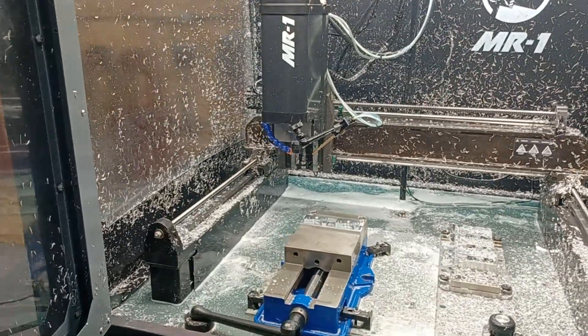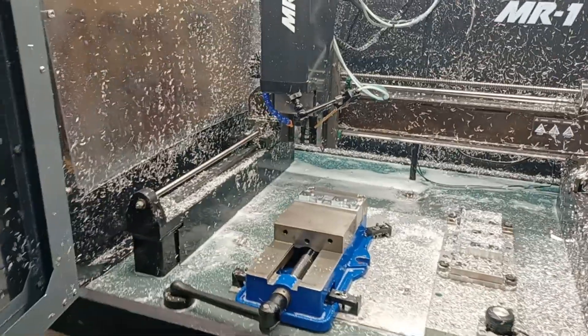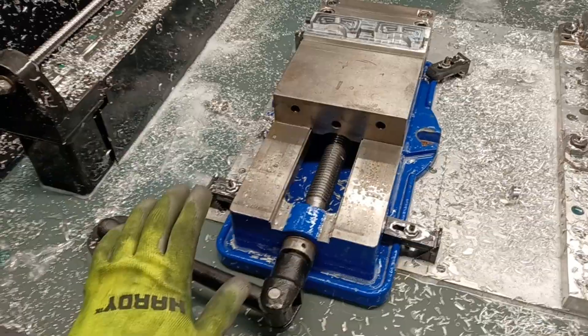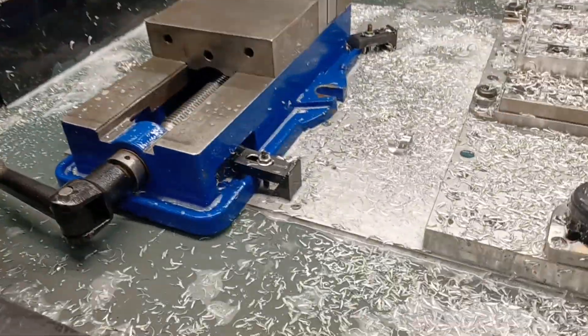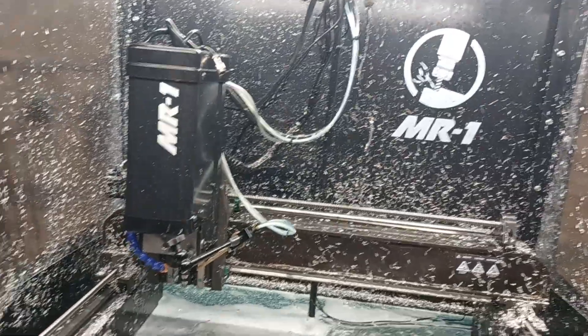Hey guys, how's it going? This is Richard Beck with Beck Tools. Today I'm going to show you a different type of setup that I haven't yet shown on the channel. Believe it or not, you can fit a full size 6-inch vise in a Langmuir Systems MR1.